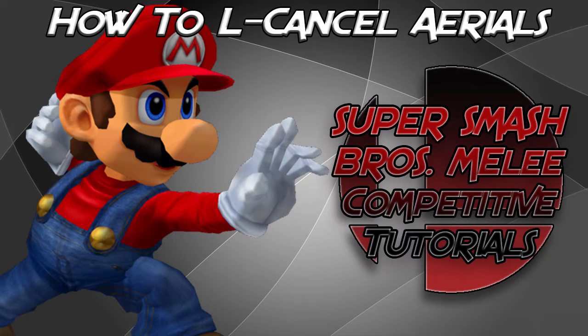Hey guys, GoCastainfulTheWin here and welcome back to another video. Today I'll be showing you guys how to L-Cancel in Super Smash Bros. Melee.